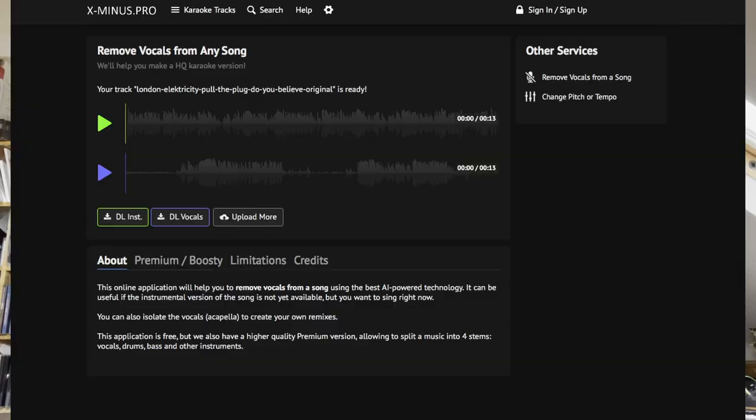The final one I looked at is xminus.pro, which is another free website that seems to be geared towards karaoke. It's got a button where you can press to extract the vocals, and it was surprisingly good.